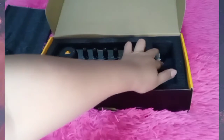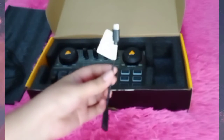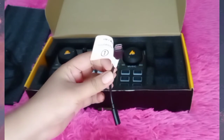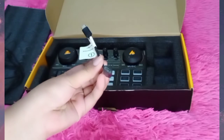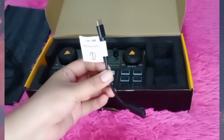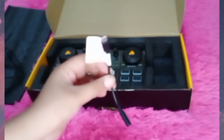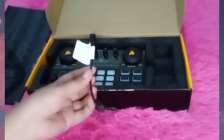And last, we have this one, which is a Type-C connector. I think this is used to connect the sound card to your PC.